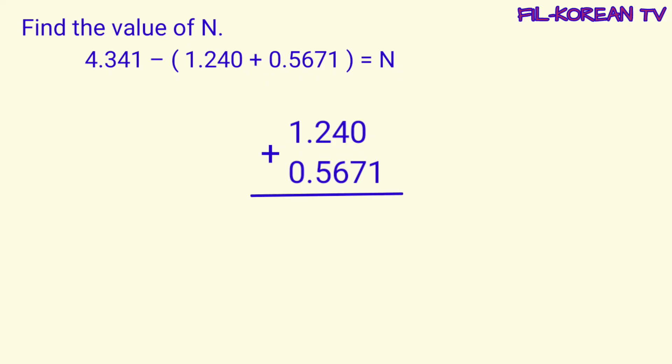Isulat natin ang numbers na nasa loob ng parintesis in columns at mag-plus tayo. Itong 1, dahil mag-isa lang siya, i-bring down lang natin iyan. Then i-plus natin: 0 plus 7 equals 7. 4 plus 6 equals 10. Bring down 0, carry 1. 1 plus 2 plus 5 equals 8. 1 plus 0 equals 1. Naka-plus na tayo. Lagyan natin ang decimal point itong sum. Dito natin ilalagay yung decimal point, nakalinya rin sa decimal points ng addends. Na-solve na natin ang nasa loob ng parintesis.